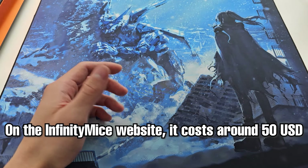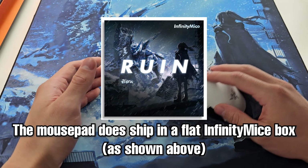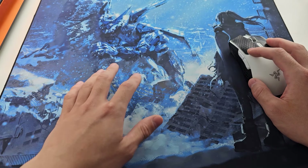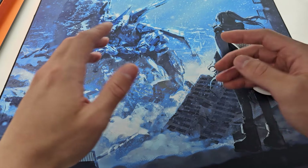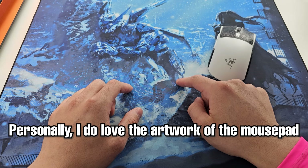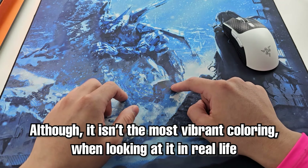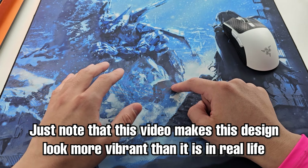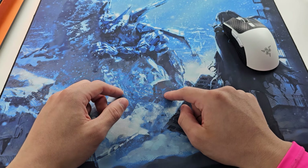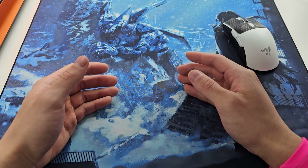They retail for $100 and $110 AUD from Osmochop depending on the size for those of us here in OCE, or around $50 USD from the Infinity Mice website. The pad comes shipped flat in an Infinity Mice box. As you can tell, there is beautiful designed artwork printed on the pad and the Infinity Mice logo is down on the bottom right. Personally I do love the artwork itself, although it isn't the most vibrant coloring in person compared to how it looks in images — it looks a bit more vibrant on camera than it is in person.